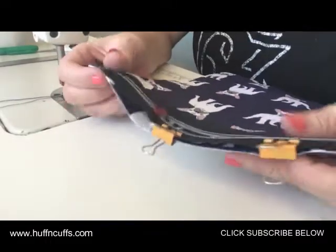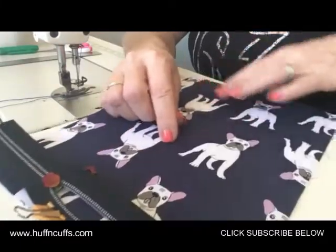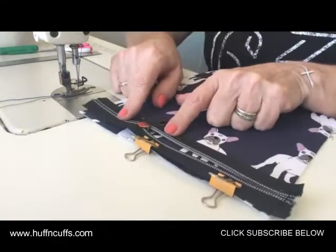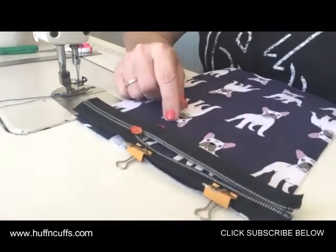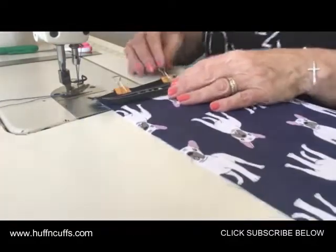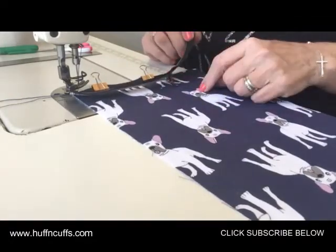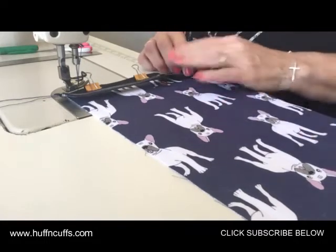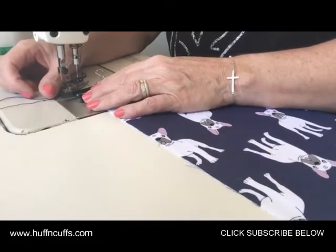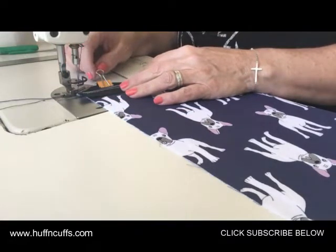We're on to the front panel now where we're going to make the zippered pocket. You'll need your front middle panel, your 9-inch zipper, and your pocket lining. Place your zipper over the top with the zipper pull facing towards the right side of the fabric — we're putting the zipper at the top of the middle panel and just basting it right on the edge, about 1/8 inch from the edge.